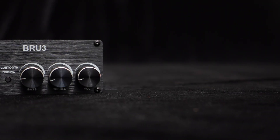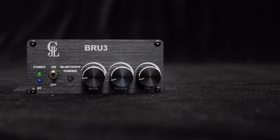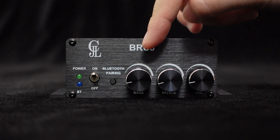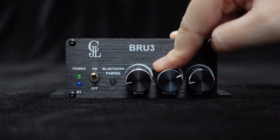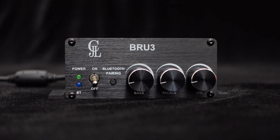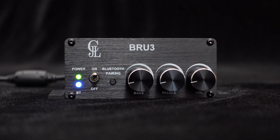What truly sets the BRU3 apart is the ability to fine-tune your audio. On the front panel, you'll find independent treble, bass, and volume adjustment potentiometers. These allow you to customize the audio effect according to your preferences, ensuring an excellent and tailored listening experience. To keep you informed about the running status of your audio systems, the BRU3 is equipped with power and Bluetooth LEDs that provide clear visual cues. Let's play music.